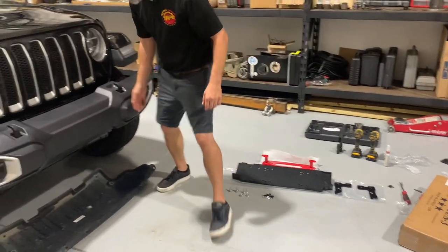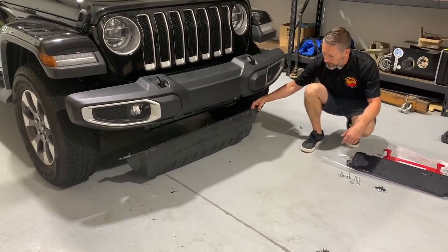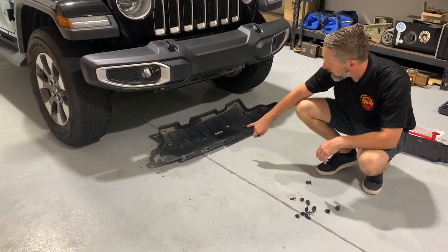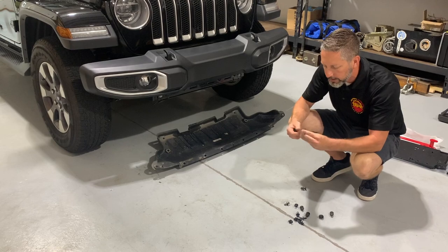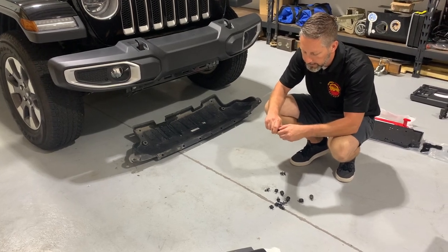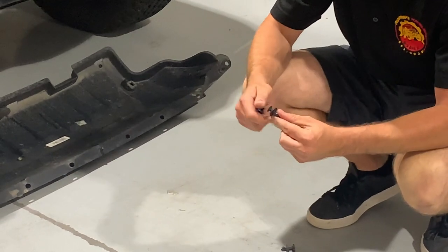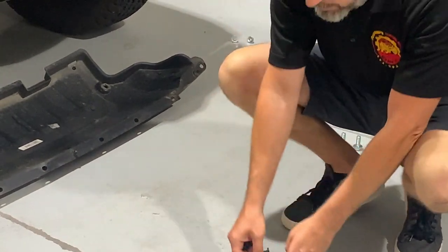The first step is we've removed the plastic air dam that goes underneath the front bumper. This is going to get replaced with a metal skid plate with the new Rock Hard bumper. There are four 8mm bolts taken out of the air dam first, and then it's got some little plastic locks. These come out by separating the top, sliding it out with a body panel tool. You can slide these up so they look like this, and once they're slid up they're unlocked, and then you can pull the fastener out.